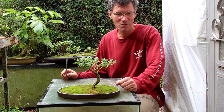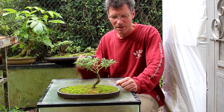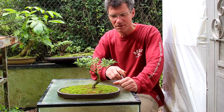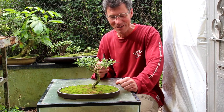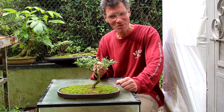Hi there, Nigel Saunders for KW Bonsai. Today I just thought I'd give you a quick update on my Sarissa tree. What I want to show you is what I've done with the moss, and it has a flower on it now, so I'm just going to show you what the flower looks like and that's about it. It'll be a short video today.